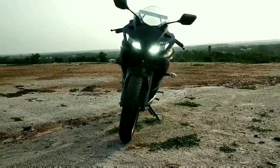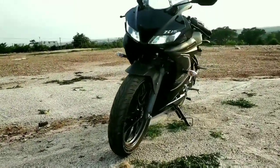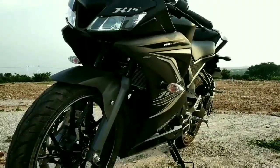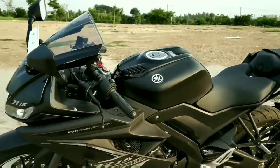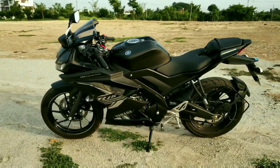The bike I have today is the R15 V3 2019 edition which gets dual channel ABS. The engine is powered by a 155cc 4-stroke 4-valve fuel injected liquid cooled DOHC setup which produces 19.3 PS of power at 10,000 RPM and 15 Nm of torque at 8,500 RPM.